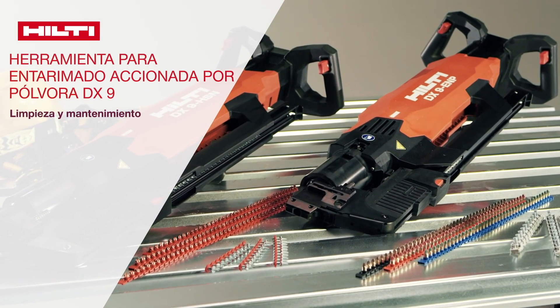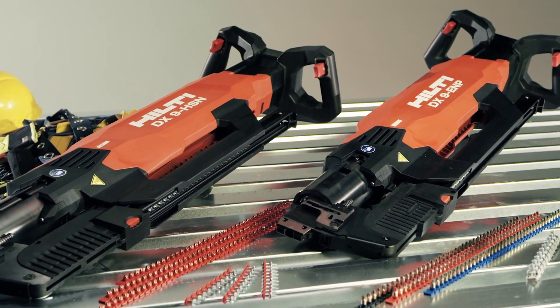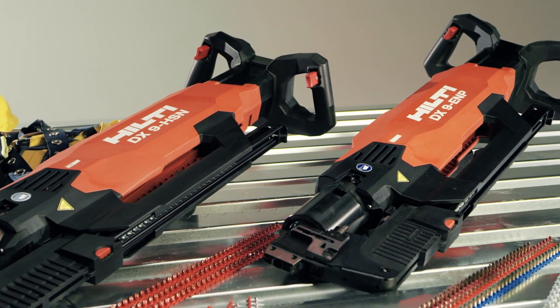This video will help you learn how to clean and maintain your Hilti DX9 HSN and DX9 ENP stand-up decking tool.